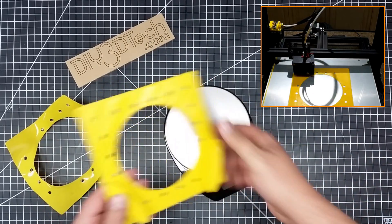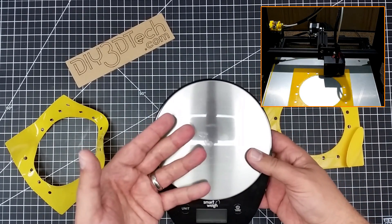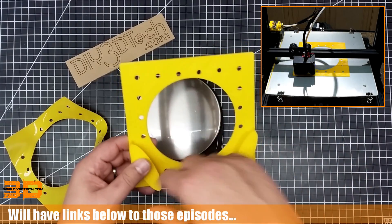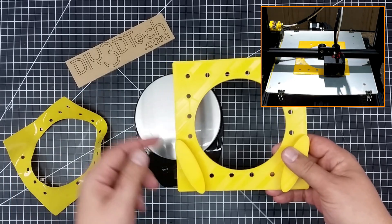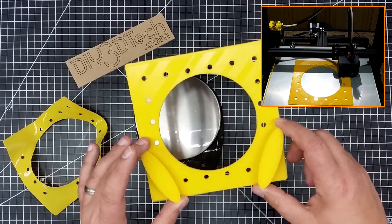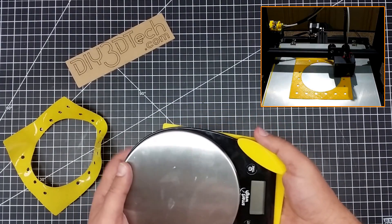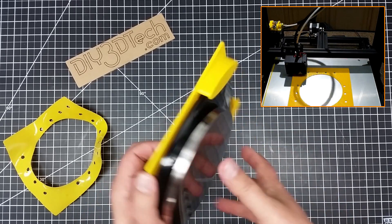What I did is I actually traced the base, scanned it, brought it into Inkscape, extruded it, and then brought it into Tinkercad, where I used one of my pegboard generators from OpenSCAD — which is also out on Thingiverse, so you can get that. Then I just added a couple of ovals and differenced them out, so the angle matches that of the scale. The scale just slides in and I scaled it for the height of the scale.